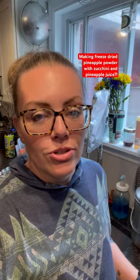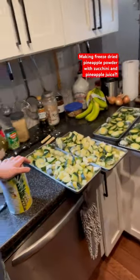Hey everybody, it's Manny from Travel Forge. So today I have frozen zucchini and pineapple juice — what the heck am I doing with that? I've seen a lot of people making canned mock pineapple, taking chunks of zucchini with pineapple juice and canning it.